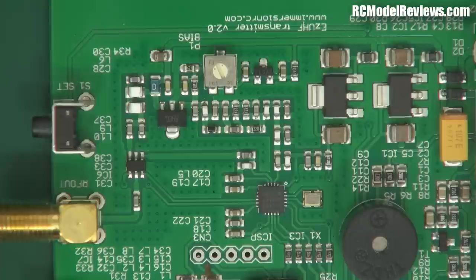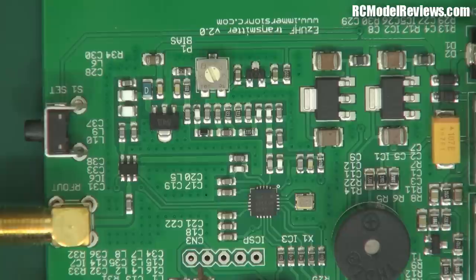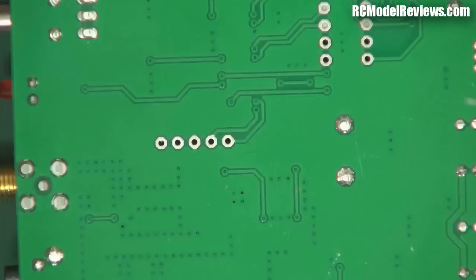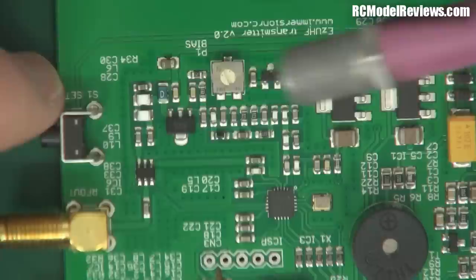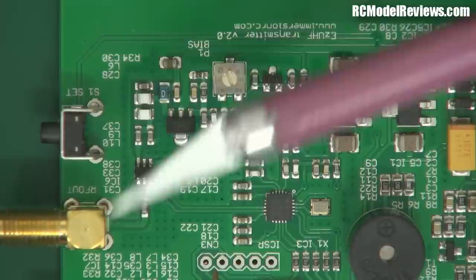This is a bit more old-school than the other systems because it's using a discrete transistor in the output stage, but there are some benefits. If you turn this on without an antenna and it blows up, odds are it's just going to be this little transistor that blows, so repairs should be a whole lot easier and cheaper than having to replace a quad-pack integrated circuit amplifier. Construction looks reasonably good, design looks reasonably good - it's a single-sided load, virtually nothing on the back.